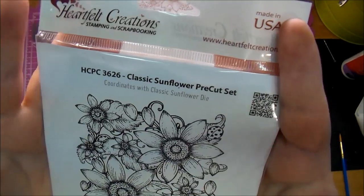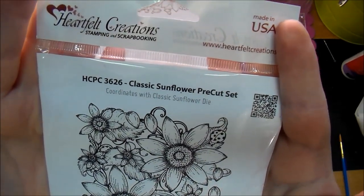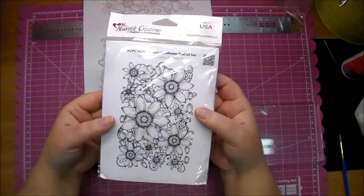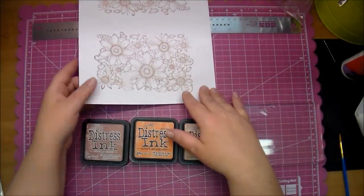Hi, it's Corrine for Cut It Home and today I am making some napkin rings that you can use at your dinner table for Thanksgiving. I'm using the Heartfelt Creations Classic Sunflower Stamp and Die Set. This is an absolutely beautiful stamp set.